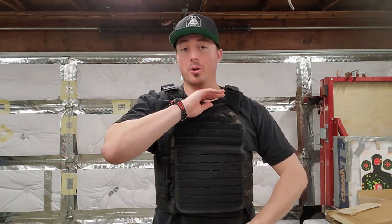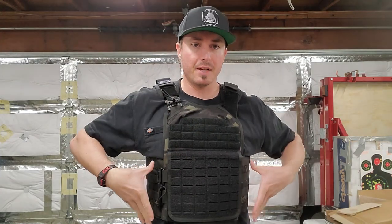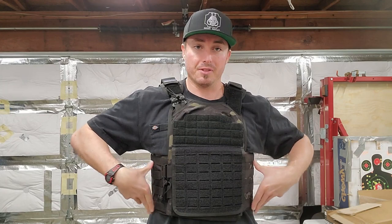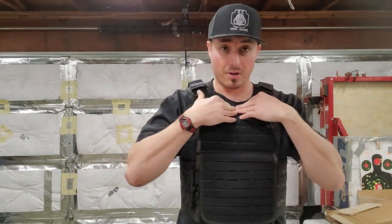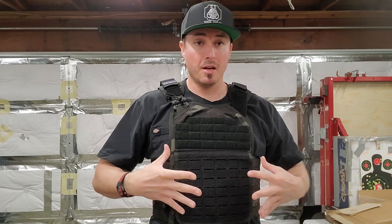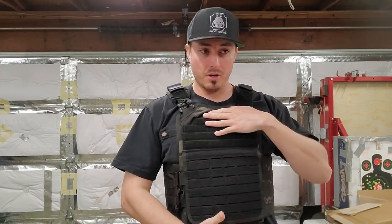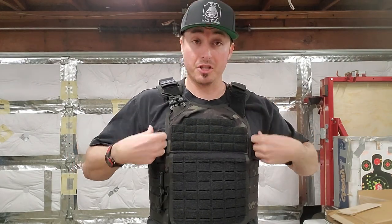For someone with a shorter torso and a bit thinner build, this would be a perfect setup. I got the large/XL, which is fitting for the cummerbund size. The front and back panels are one size fits all — you get the cummerbund in different sizes: small/medium, large/XL, or double XL. You can adjust height via the shoulder straps. Right now it's sitting at proper height covering heart, lungs, and vitals, but my midsection is exposed. Personally, I'd prefer an 11x12 or even 11x14 plate to cover the majority of my abdomen up to my collarbone and give that extra half inch on both sides.